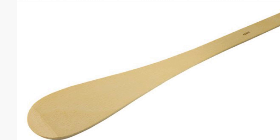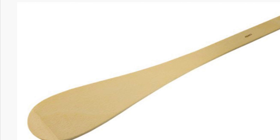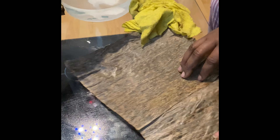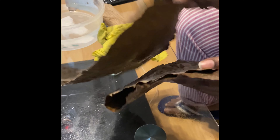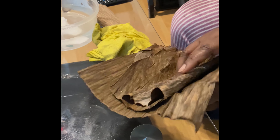Apart from that, you will need a wooden spatula. And as an African child, you know that the wooden spatula is not only used to prepare banku — it has multiple functions. If you know, you know!